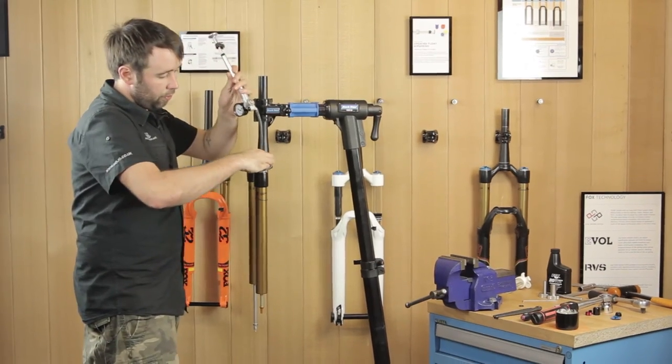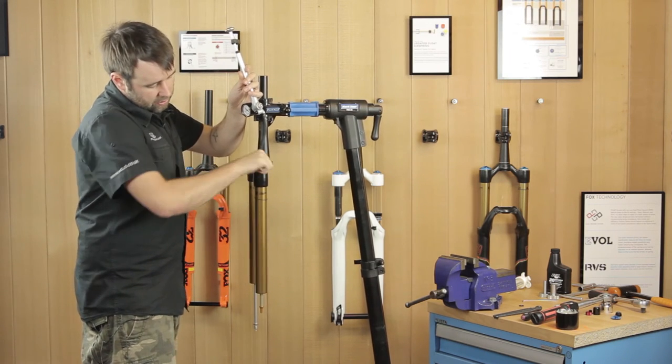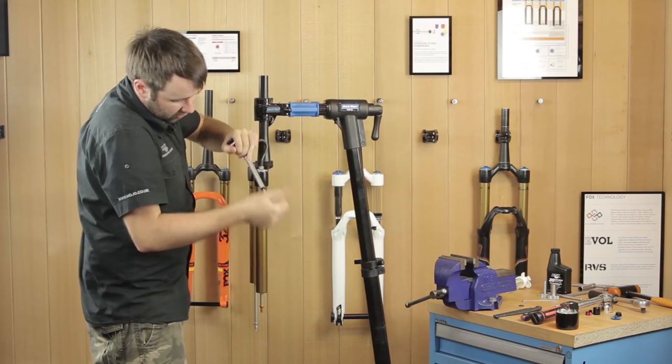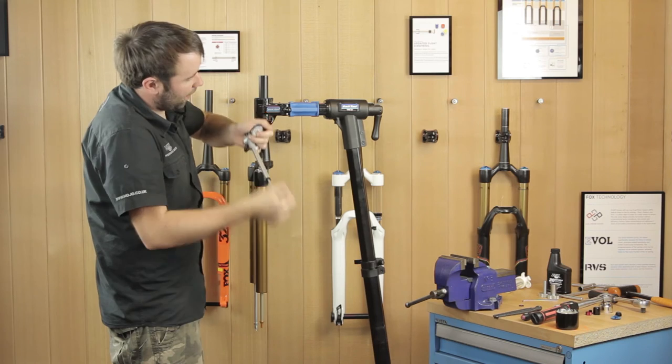Now you can add the pressure you originally had before you started the procedure. It is important to add the pressure before you refit your lowers. We're going back up to 70 PSI.